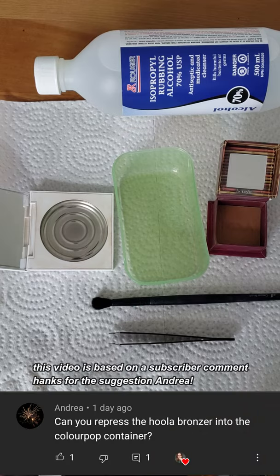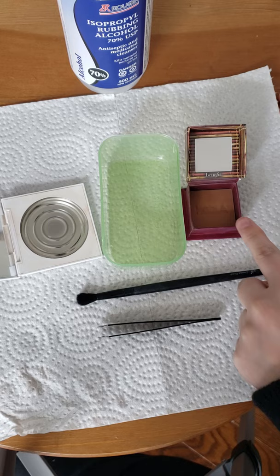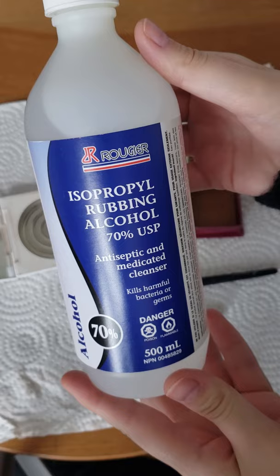In this video I'm going to show you how I depot and repress my Hula bronzer into better packaging. You're going to need a new pan, a container to mix the product, your original bronzer, a brush to mix, some tweezers to break up the product, and some alcohol.